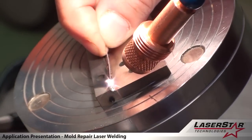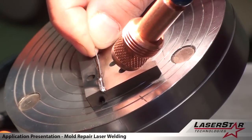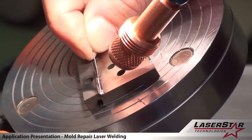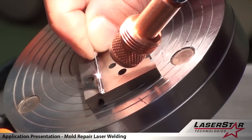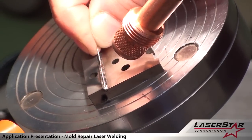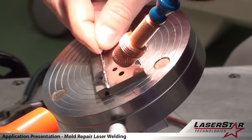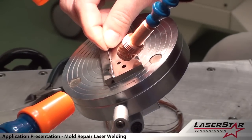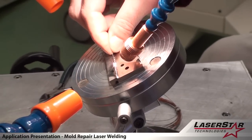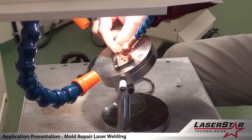This is a demonstration of a 200 watt Laser Star manual welding system. We are running a bead of 329 steel to repair a particular machine part, which has been fastened to a magnetic stand allowing the operator to utilize both hands — one for feeding the filler wire and the other for adjusting the XY table.